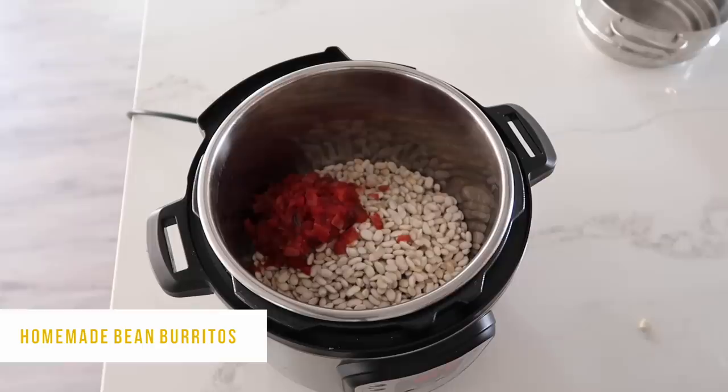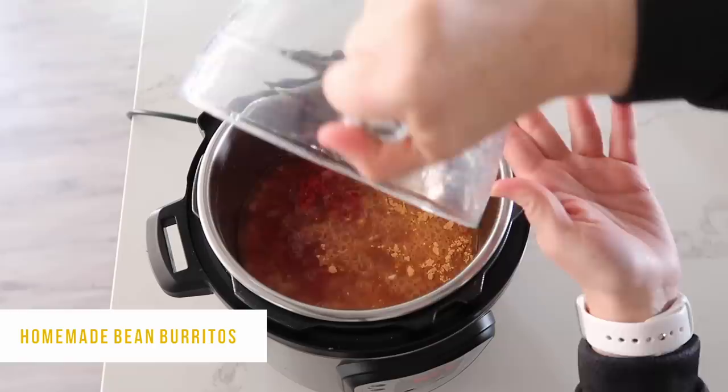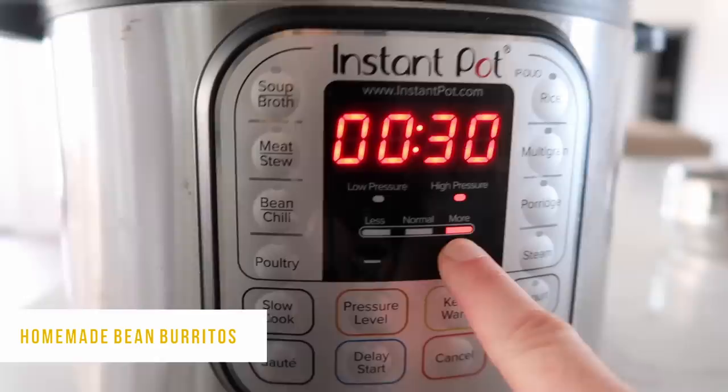Next, add about one cup of your favorite salsa — I'm using Herdez. Then add a packet of taco seasoning; I'm using mild so it'll be easier for my kids to eat. Then pour in five cups of water on top of everything. You don't really need to mix — just put the lid on, make sure the knob is turned to sealing, push pressure cook or manual, and set the timer to one hour.